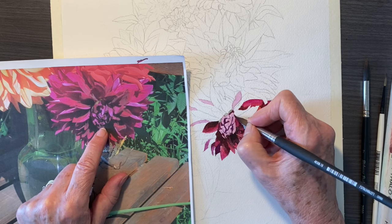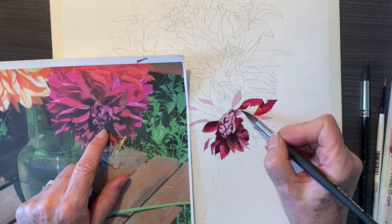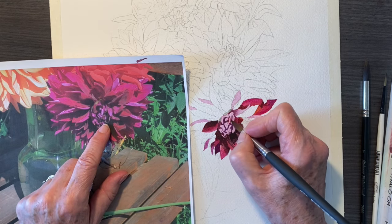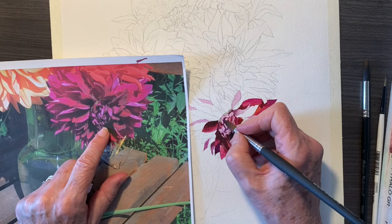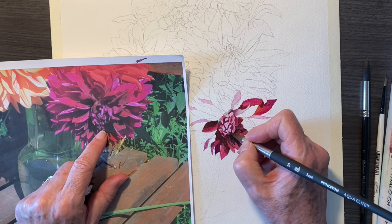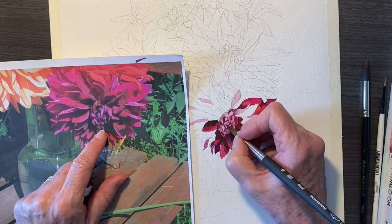So now I'm putting in the darks into this section and they're quite dark. Then when they're dry, I'll go back in and put in the medium tones, which is what I'm doing now. So that paint wasn't as drippy wet and it dried fairly quickly. So then this is what is getting all the little petal look in there in that part.